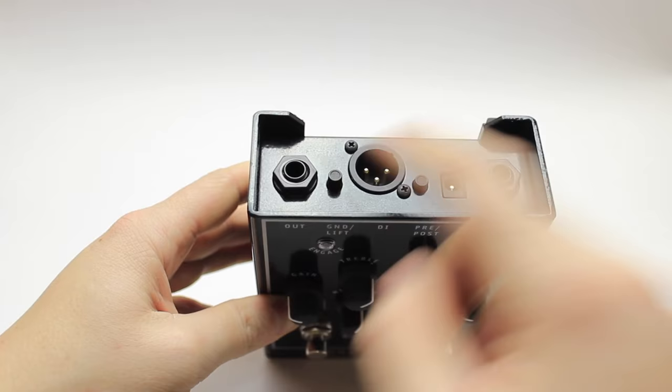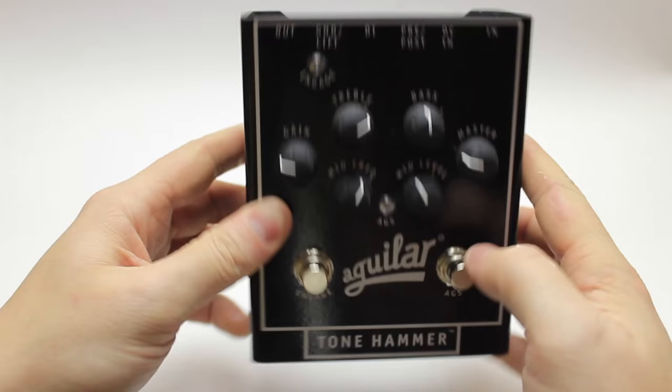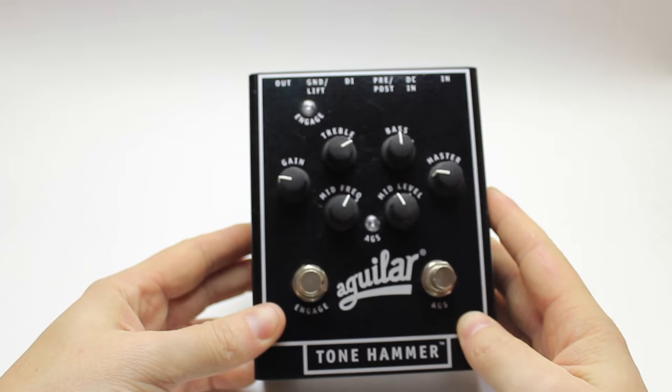And then we have the inputs and outputs. It's just a really great pedal. It MSRPs for around $430 but you should be able to find it cheaper somewhere. But more importantly than how it looks and how much it costs, let's have a listen.